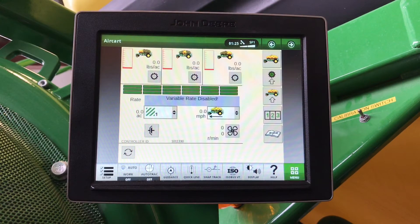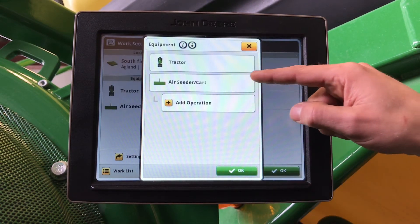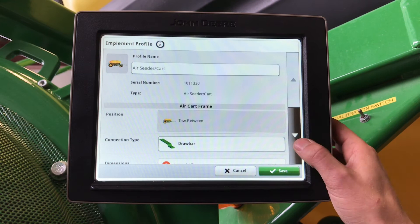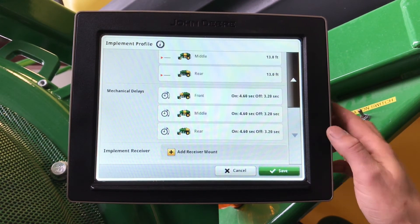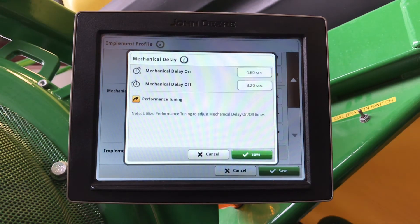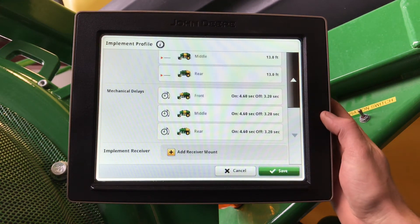Now that we have our on and off times, we need to enter them into the display. Go to setup in the bottom left-hand corner, equipment, air seeder and cart, and scroll down to mechanical delays. Here, we can enter our on and off times that we already set with our stopwatch. You can enter them for each tank.